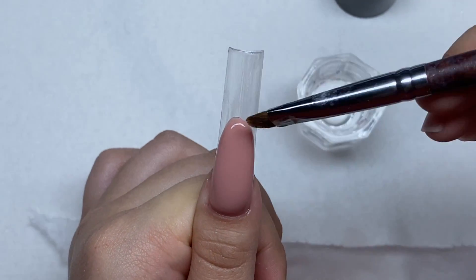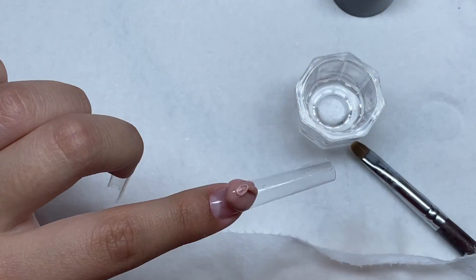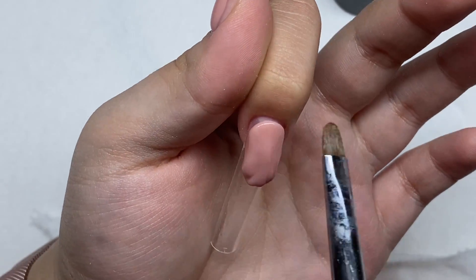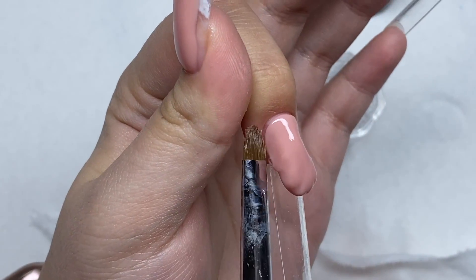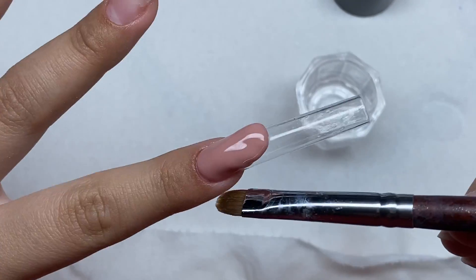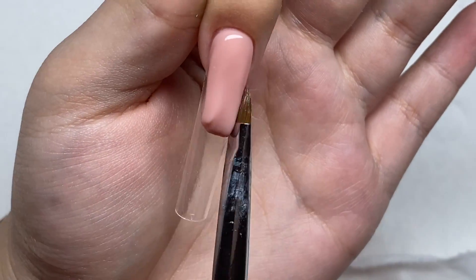Once I have the thumbnail looking how I want, I'm going to cure that in my nail lamp and then move on to the next nails — basically doing the same thing, making that skinny oval shape. For this nail set I really wanted to make them extra extra long and double tip them, but when it came down to it I didn't really feel like going through all that reshaping. So we're just sticking to the regular length, but I'm probably going to do an extra extra long nail set coming up where I double tip the nails.